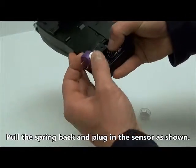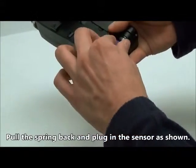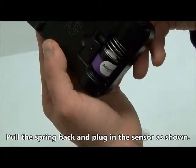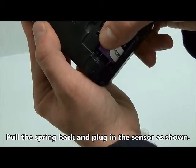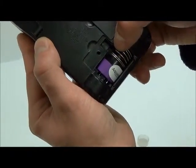Next, compress the attached coil spring to make room for the oxygen sensor. Be sure to position the sensor so that the electrical leads line up correctly and ensure the sensor fits tightly into the housing.